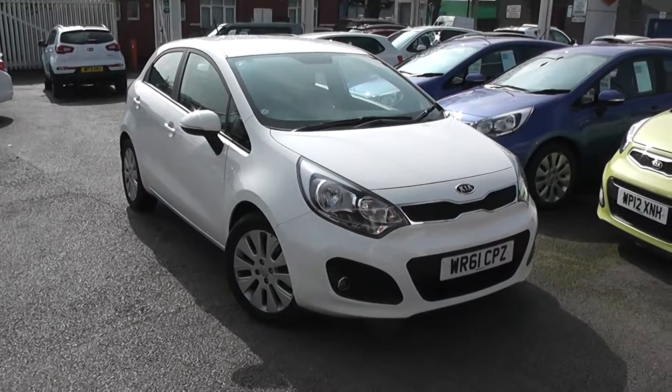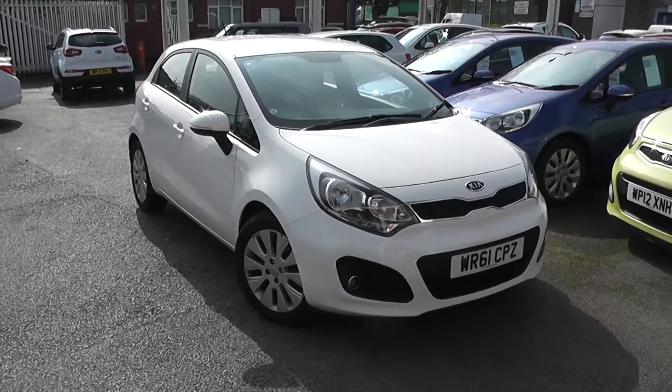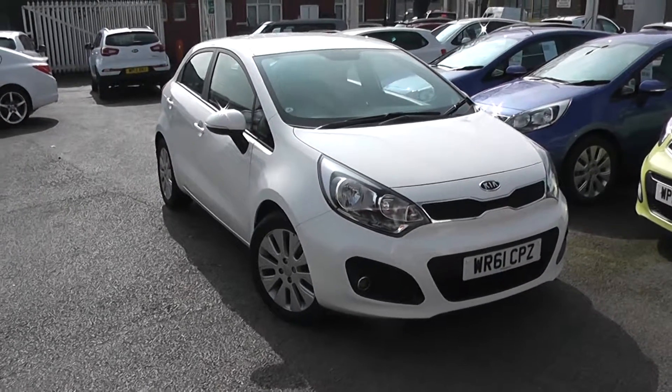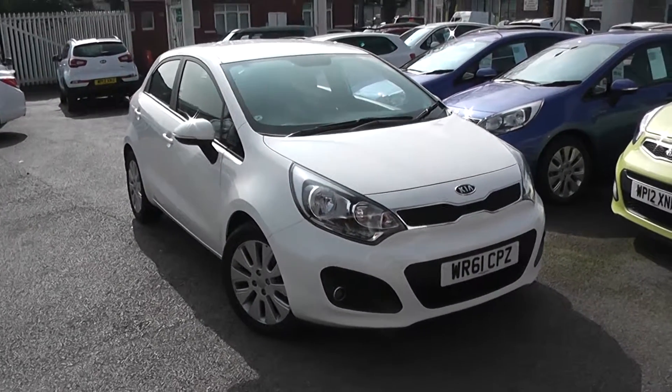Welcome to Wessex Garage's Used Cars Online. We have the Kia Rio 2 EcoDynamics, registered to a 61 plate. It's a 1.4 litre diesel with manual transmission, finished in smooth and clear white.